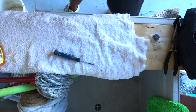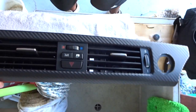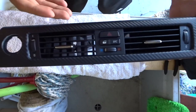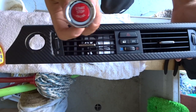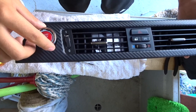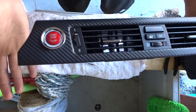Now we want to insert it back into its little cubby. When you're sitting in the car, you want it to obviously be upwards. To put it back in, just put it in like so and clip it into place, and you're done.